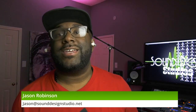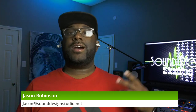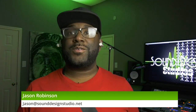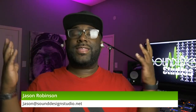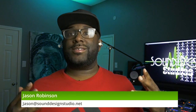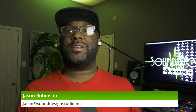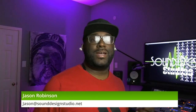What's up guys? This is Jason with SoundDesignStudio.net. I'm glad to see you guys back here again with me at the house, not the warehouse. We're still living and breathing, so that's always a good thing.